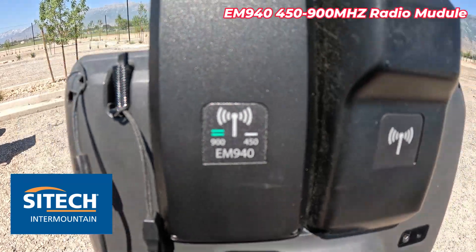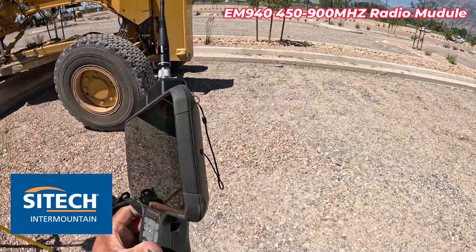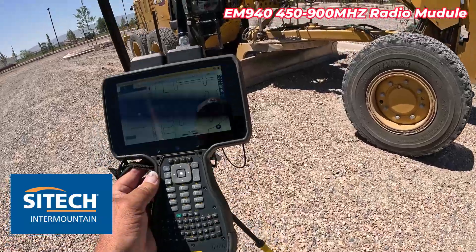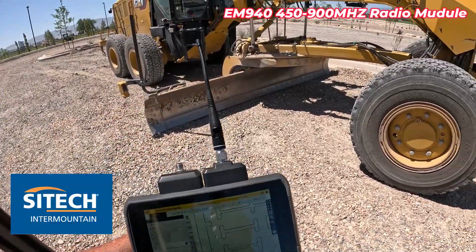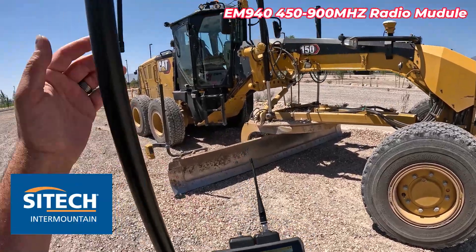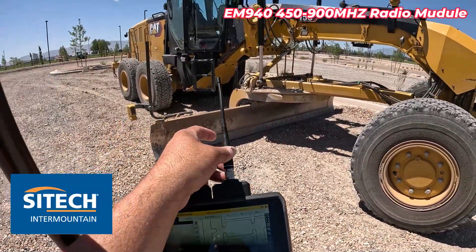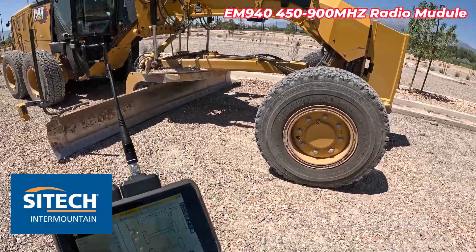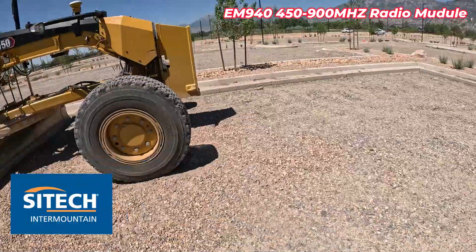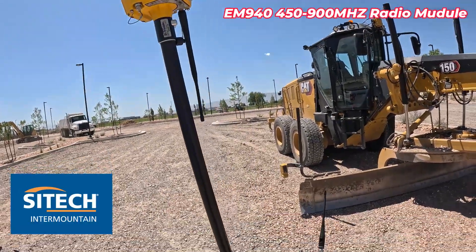You can see there's an option on there for the 900 megahertz and the 450. Basically, what we would do here is hook up Bluetooth to my actual receiver like I would normally do, but instead of using the radio in the receiver to talk to the base, I'm actually going to use this radio on the back of my data collector to talk to the base. It's an option that's a lot cheaper than doing the full upgrade for both.